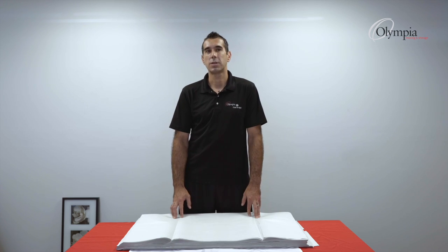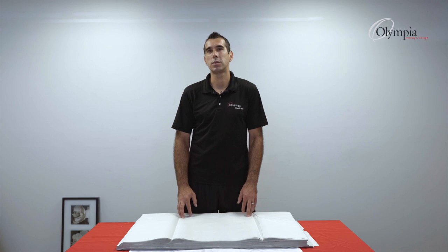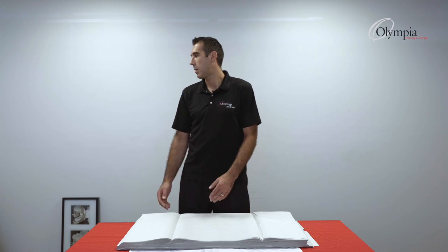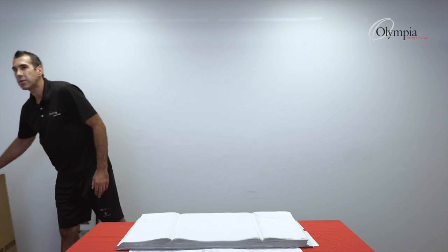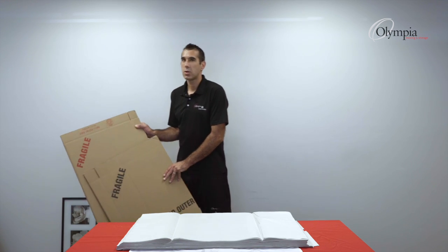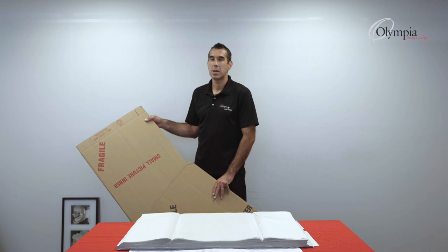We have two different sizes of boxes: small boxes and large boxes. They also come as an inner and outer, meaning the inner would slide inside the outer. For larger frames, you can use two or three boxes depending on the size.